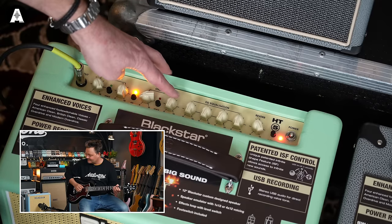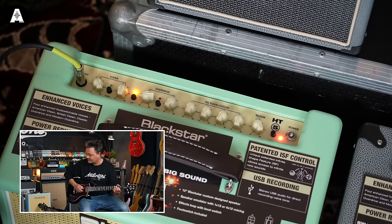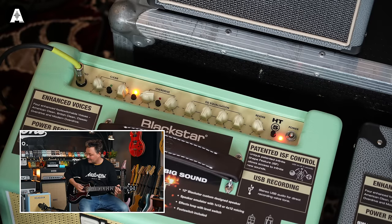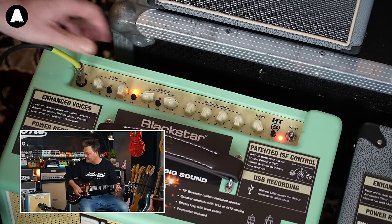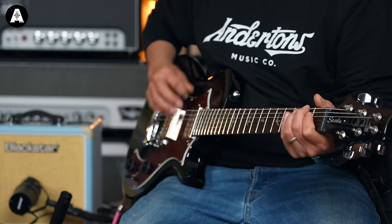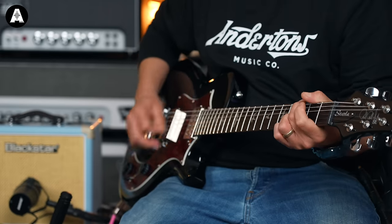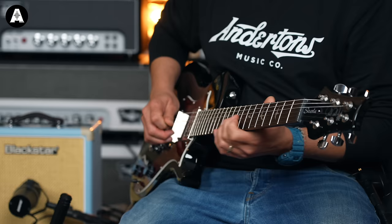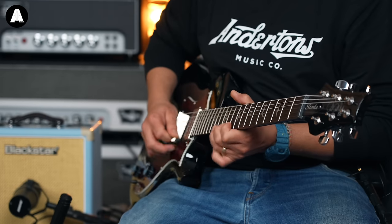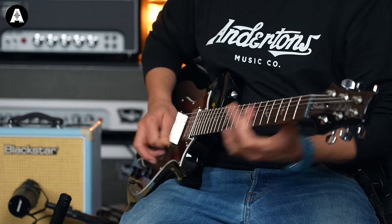Like a low gain, crunchy tone. Turn it up a little bit so it can freely breathe. This guitar is great — we'll talk about the deal on that in a minute.